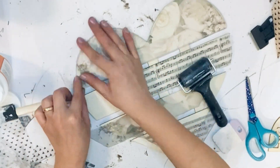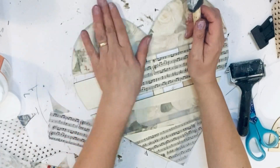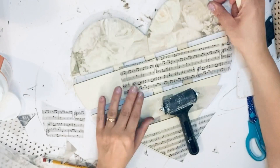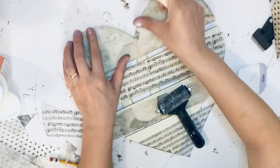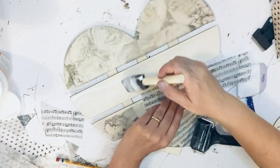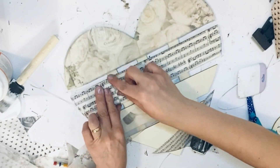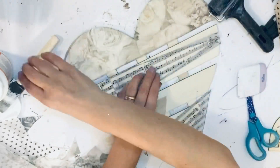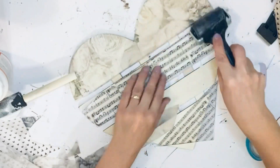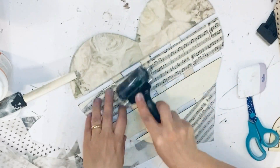I'm finishing my second heart plaque with a different kind of rice scrapbook sheets — using roses and music notes designs. Those sheets are clear, which is why I think they're rice sheets, because I've used rice sheets for decoupage before and this material looks just like that. I'm going all over with the roller and they look beautiful on the wood.